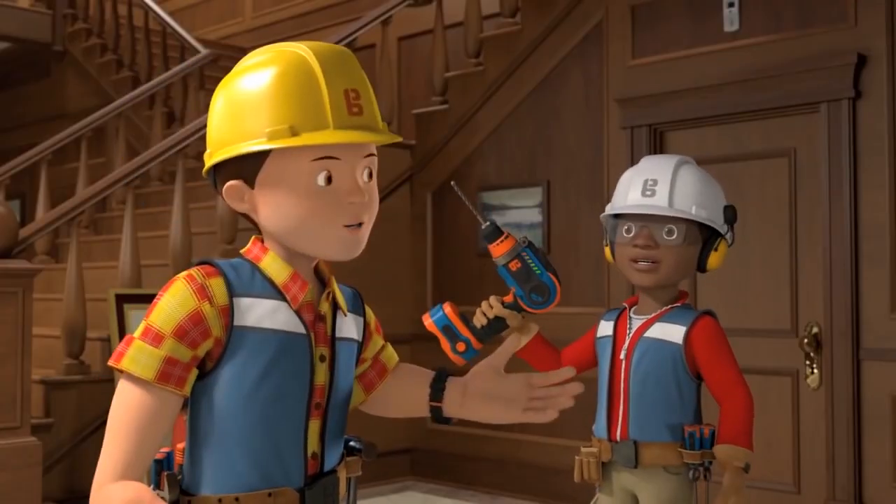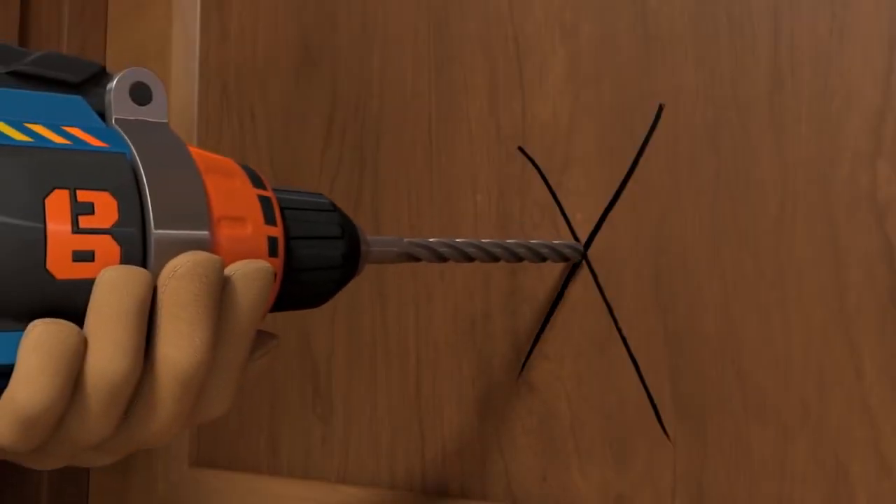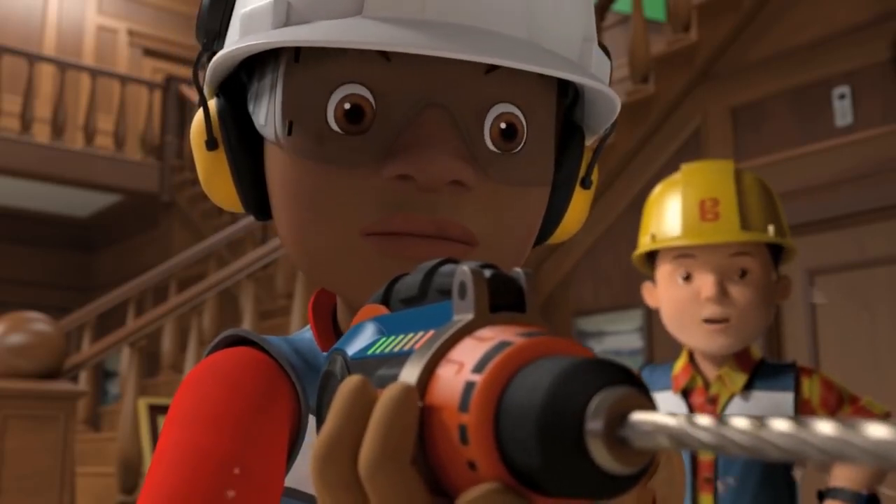That's it. You're ready to go. Now, slowly at first. That's it. Now use a bit more power.